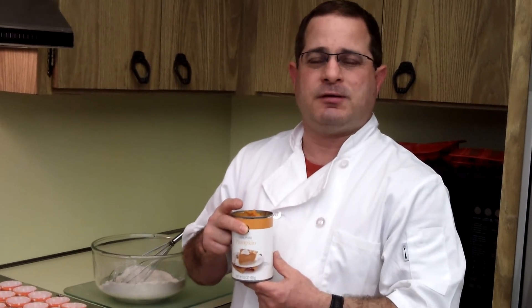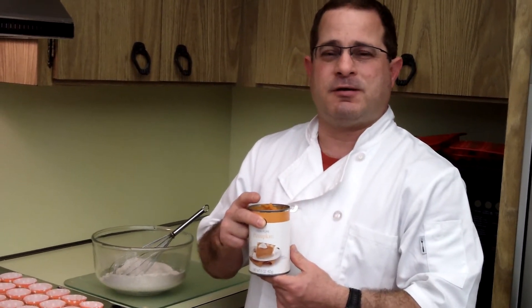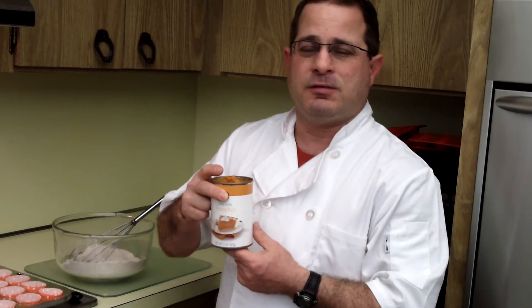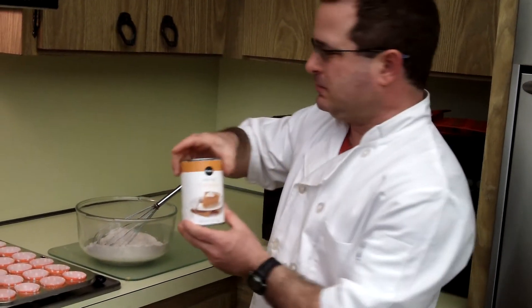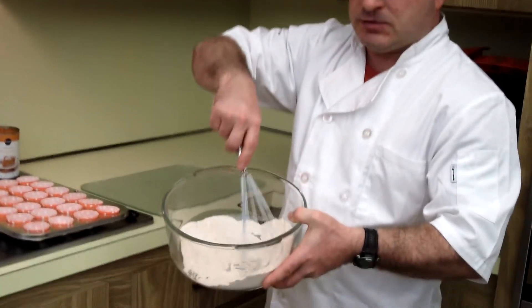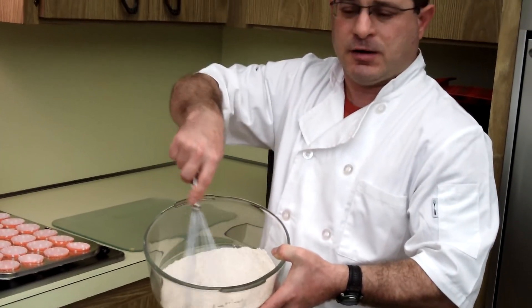Hi, this is the Frosting Guy here from www.caninecakery.com — that's the letter K, the number 9, C-A-K-E-R-Y dot com. We're going to do the Beggin' for Pumpkin cake today for dogcakeworld.com. This is a cake that uses pumpkin and the basic cake mix from www.caninecakery.com.